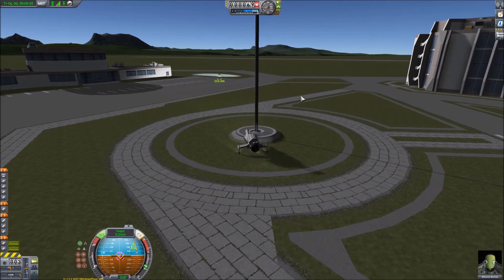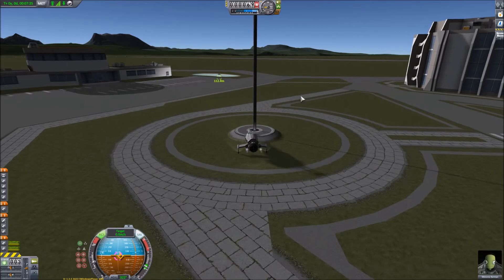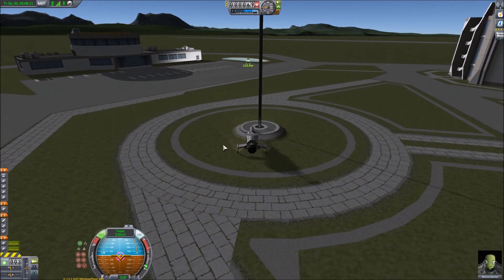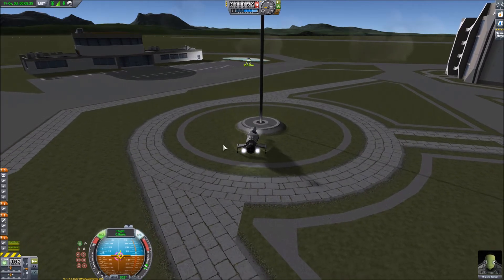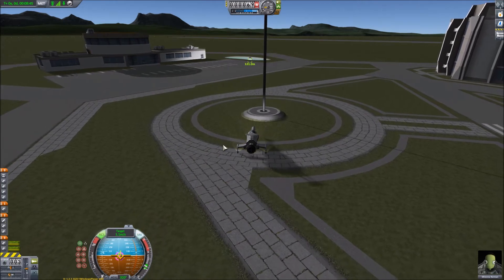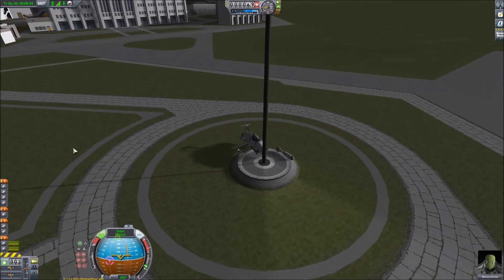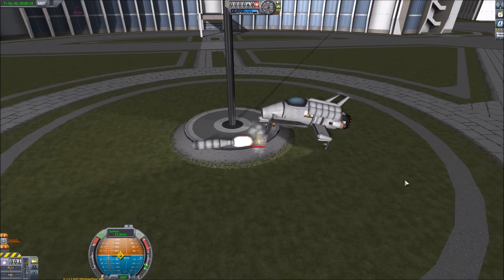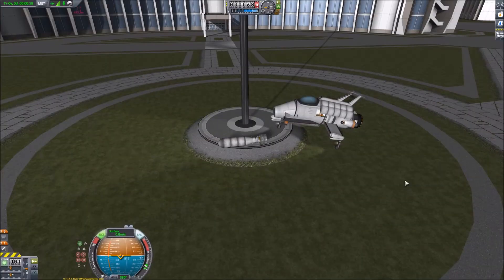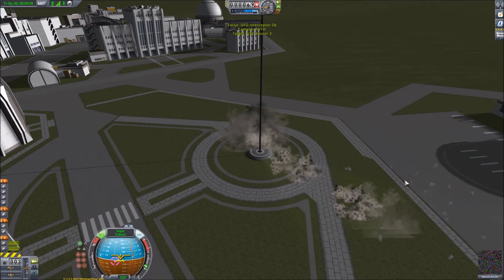I noticed the flagpole base has got a little platform around it, so I thought if I can get the front wheel of the interceptor on there, that will give me enough of an angle to shoot the UFO without the rocket hitting the ground. But the interceptor was reluctant to get on there. I kept trying harder and harder, but it refused to go up the step. I tried a bit harder, and I thought the rocket had exploded but it hasn't — it's still sitting there. What do you do? Fire it of course! I don't think it made it as far as the UFO. Let's have a look in slow-mo — it fires the fuel tank backwards and then scuttles along the ground and destroys itself.